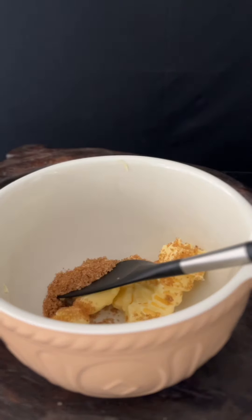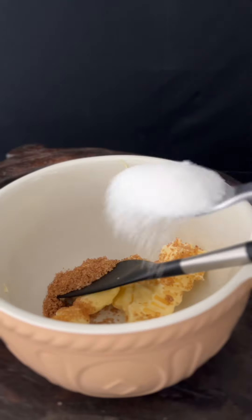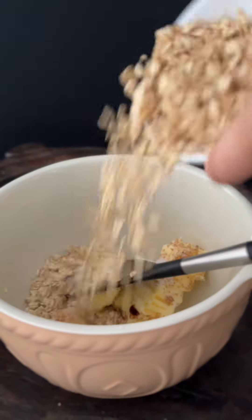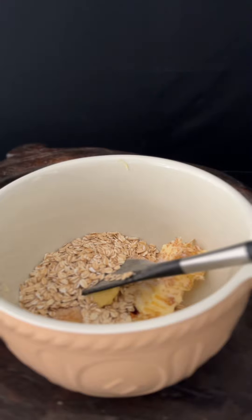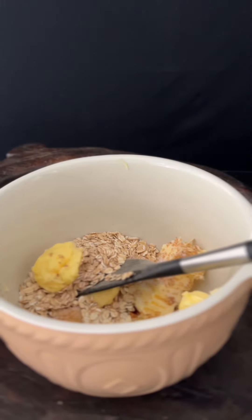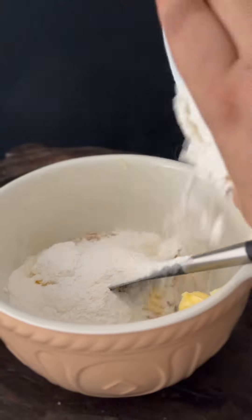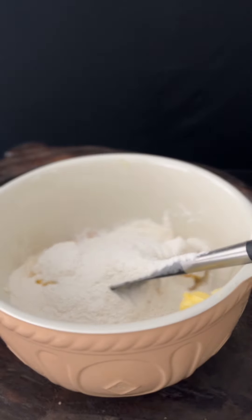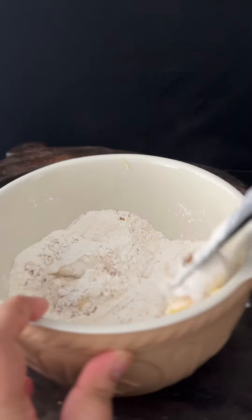Now we are going to make the crumble with brown sugar, softened and cubed butter, and some regular granulated sugar. I like to use a little bit of vanilla extract for this. Then some oatmeal followed by some all-purpose flour. Give this a good stir with your spatula at first and then using your fingers crumble them together.